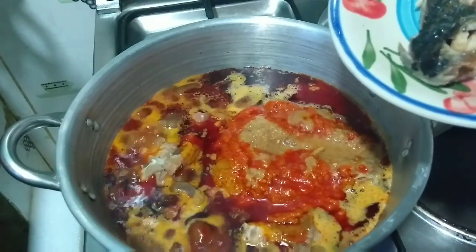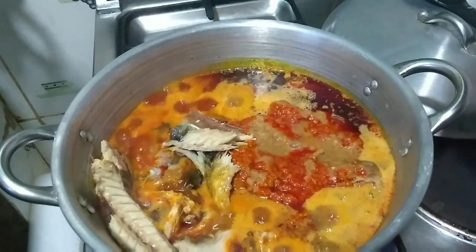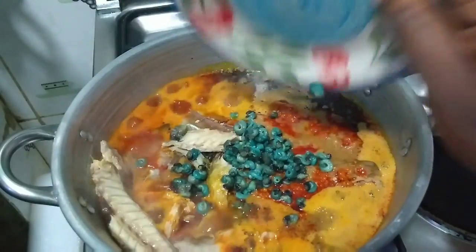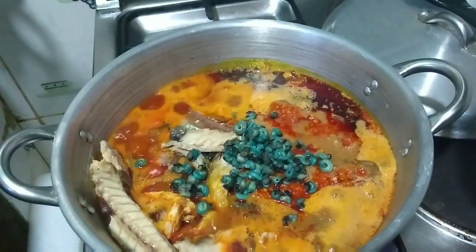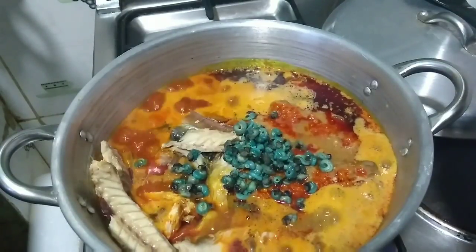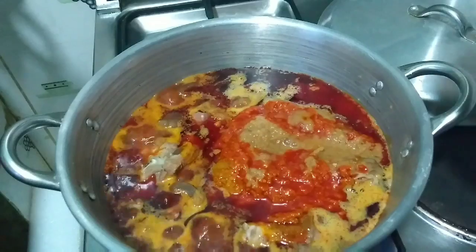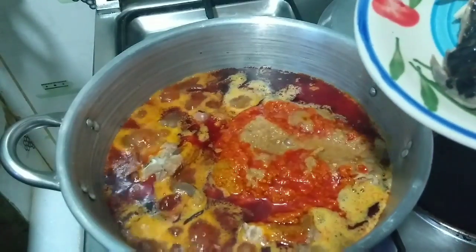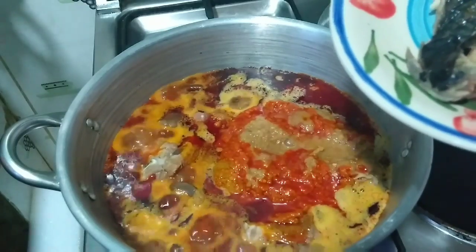I'll let the smoked fish cook for a while but I'm going to take it out before I put in the vegetables so it doesn't scatter when I'm stirring. I'm also going to put in the periwinkle. This periwinkle is already removed from the shell, and the way they preserve it is with a lot of salt, so you want to take that into consideration when adding salt to your soup.